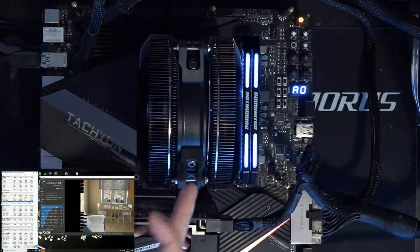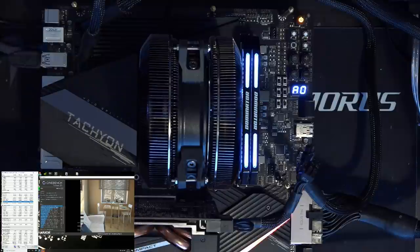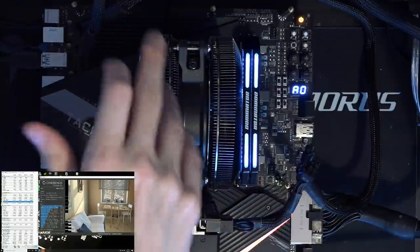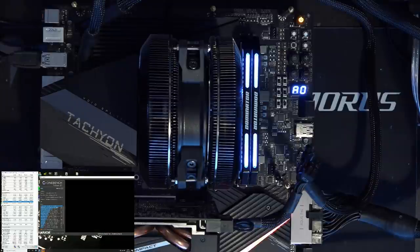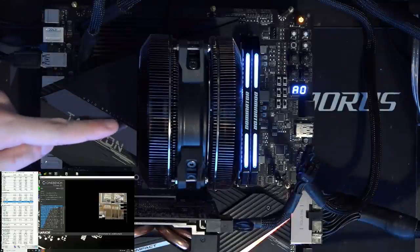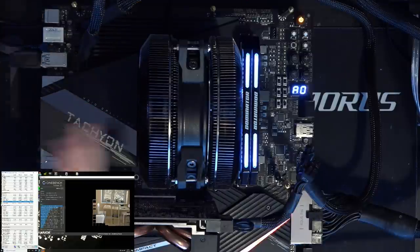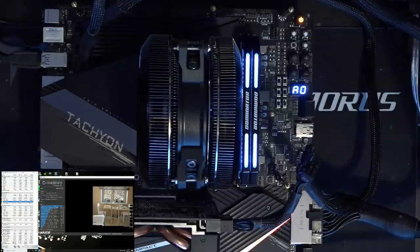The fan I have in there is not stock. The stock fan this comes with is some like 135 millimeter frameless thing. I don't believe in frameless fans — if you have a frameless fan, it's going to chuck air out the sides everywhere, and we're trying to cool the fin stack, not the GPU or VRM. So I've swapped the fan with a 120 millimeter Cooler Master — I believe it's an Air Balance fan.